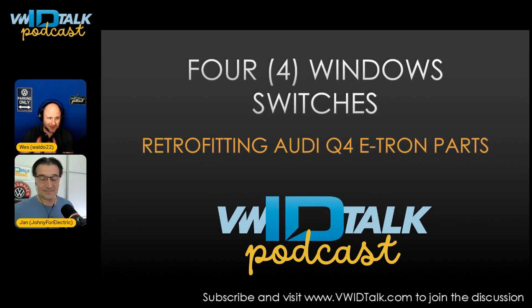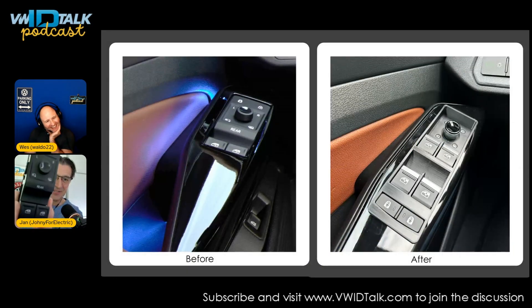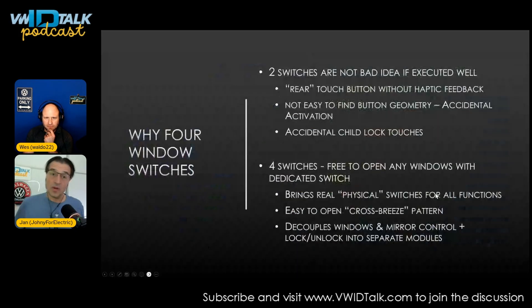We moved from the two-button switches to the four-button switches, and you can see the actual photo from my car before and after. It looks really great — one, two versus one, two, three, four!